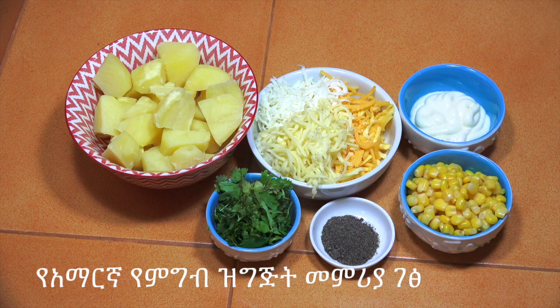This is the first ingredient in Korean. This is the first ingredient in mayonnaise.